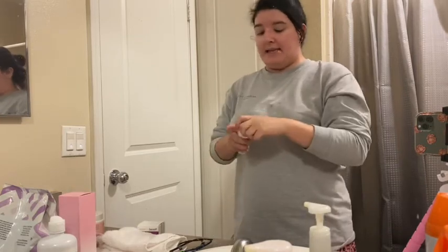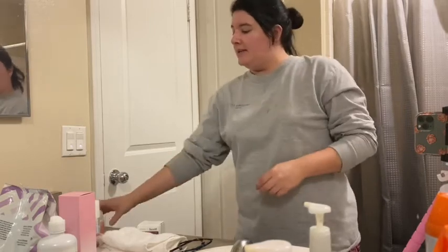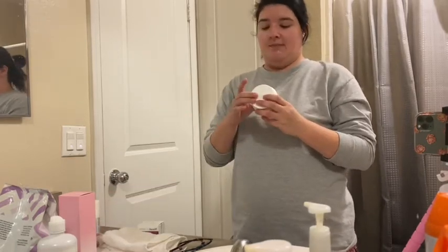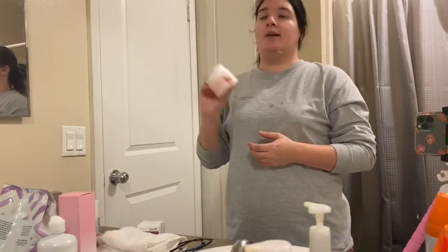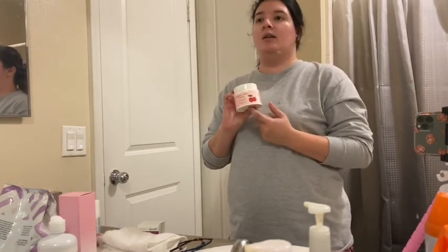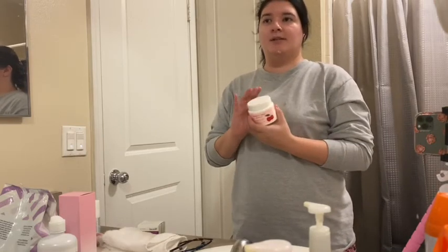And that is it — that is my night routine. The only thing different about my night routine is literally the Makeup Meltaway Cleansing Balm. You can try the Farmacy one, it works really well. I know there are other brands that carry it as well, but I'm not sure if they work as well as the Farmacy one. Thanks for watching! Don't forget to give this video a thumbs up and subscribe down below. Bye!